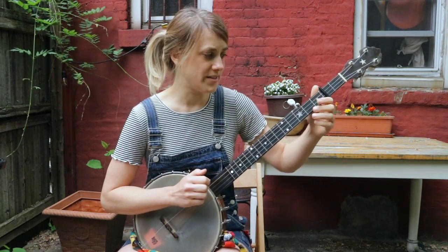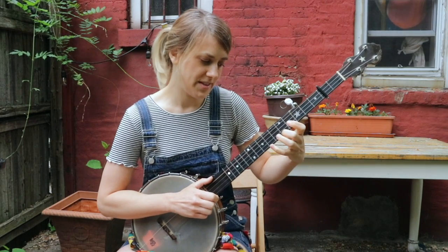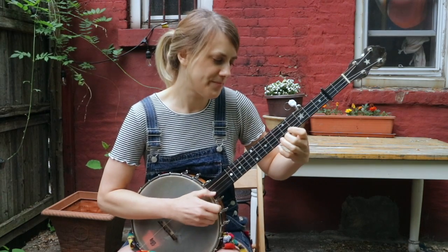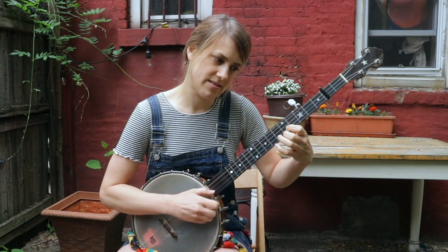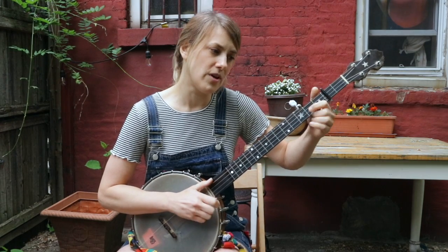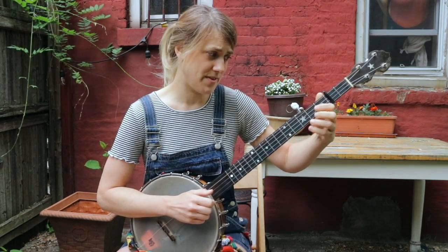Then you do another bum ditty. You're going to go on to the first string, second fret, pull off, and slide two to five. Then you're going to hammer on five to seven, back to five — I use my middle to pinky there. Drop thumb to the second string, fifth fret. So that whole little part right there was bum ditty, pull off, slide, five, seven, drop thumb.